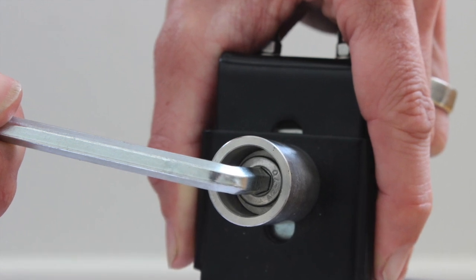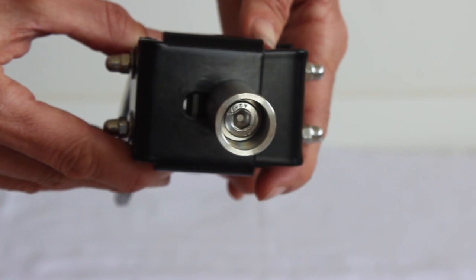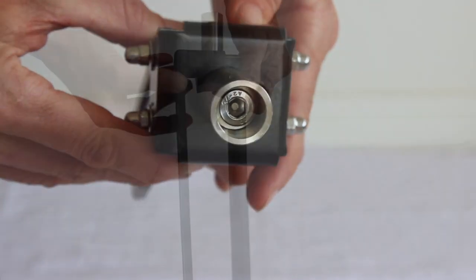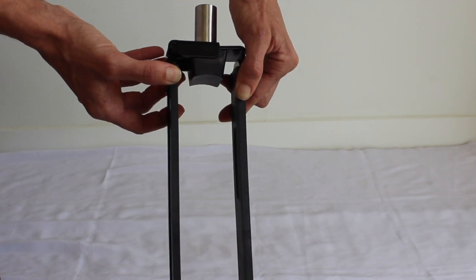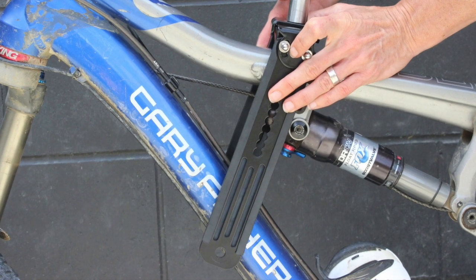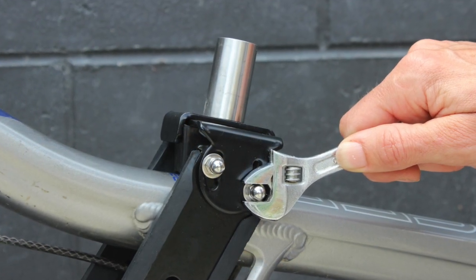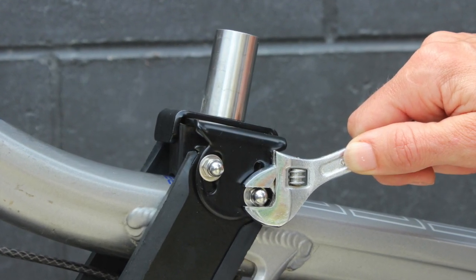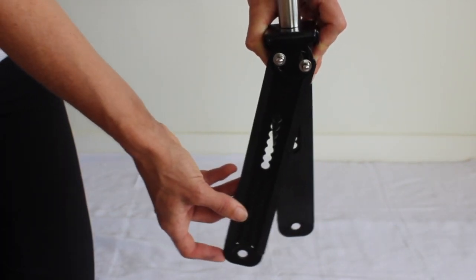Loosen the seat post bolt so the top brackets of the swing arms can be slid apart and place the seat onto your bike. Loosen all four swing arm bolts so you can move the arms backwards or forwards to get the right position for your bike.